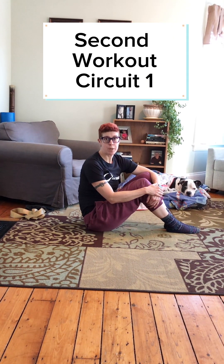Second workout. We're going to start with a hip lift. We have a couple different options here, so I'm going to show them all. You can also add weight to this — grab your book bag full of books if you need to.